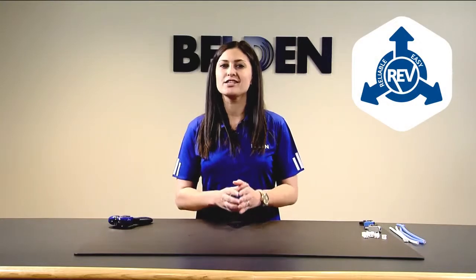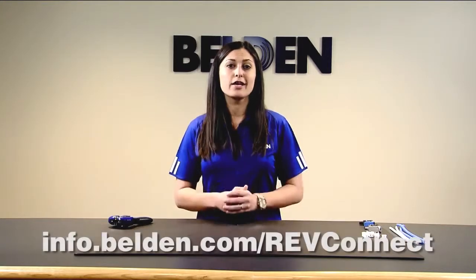RevConnect is our reliable, easy, versatile solution for any RJ45 connection you need to make. This installation video will cover all the steps you need for any shielded termination, Category 5E through 10GX jack, and even a 10GX shielded field termination plug. If you'd like any more information on RevConnect, please click on any of the links below.